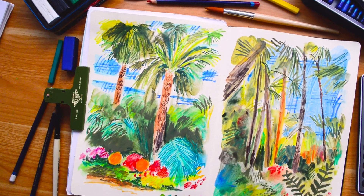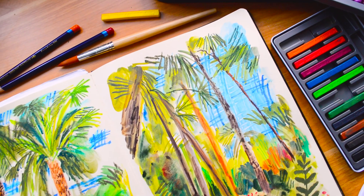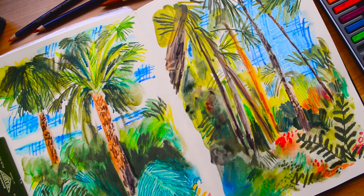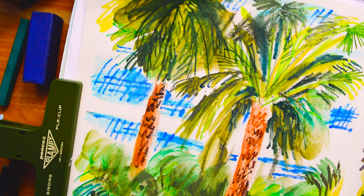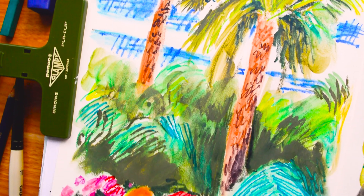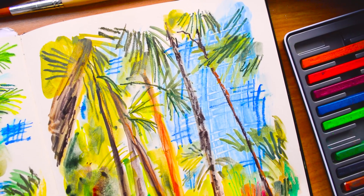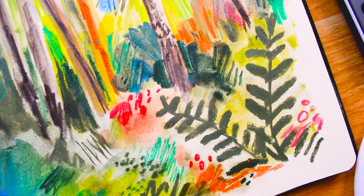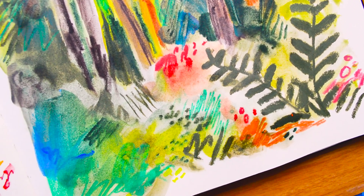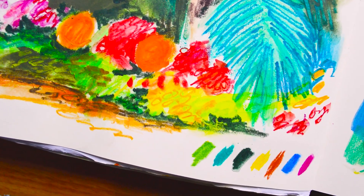And here's the final spread! I really hope you enjoyed this one as much as I enjoyed creating it. I hope you've enjoyed seeing how I use Derwent Inktense blocks and pencils, and if you have any Inktense materials yourself, hopefully this has inspired you to go and have a play. A huge thank you for watching, and a big thank you to my patrons for all their support. Have a creative week and I'll see you next Sunday!